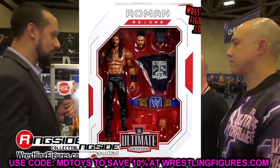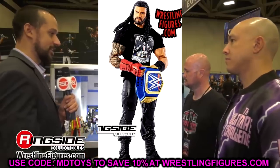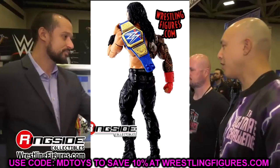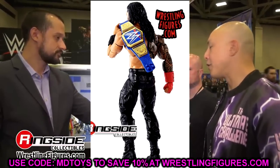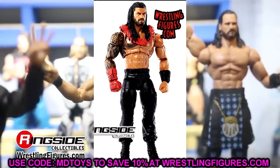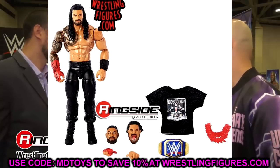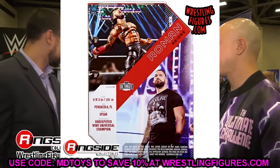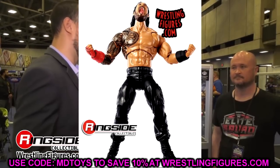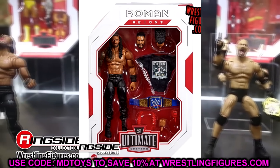I just hate these head sculpts — we've seen them so many times. I was hoping and praying for a faded beard, faded hair, new head sculpt, or a man-bun head sculpt, and it didn't happen. One thing I have to credit them for is giving him the full shoulder tattoo — they fixed his shoulder and it looks so good. The butterfly joints have the tattoos on them too — they did a really great job on that.